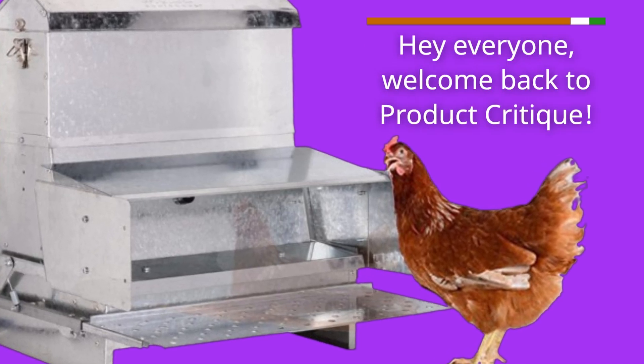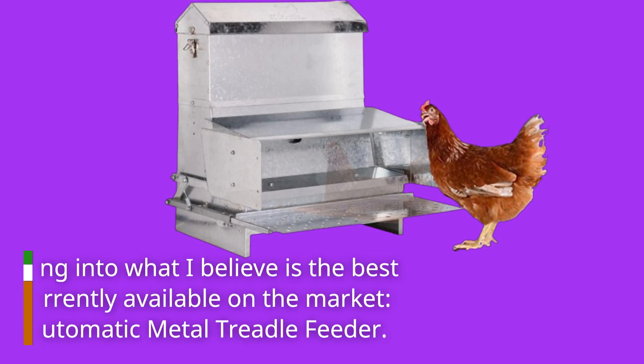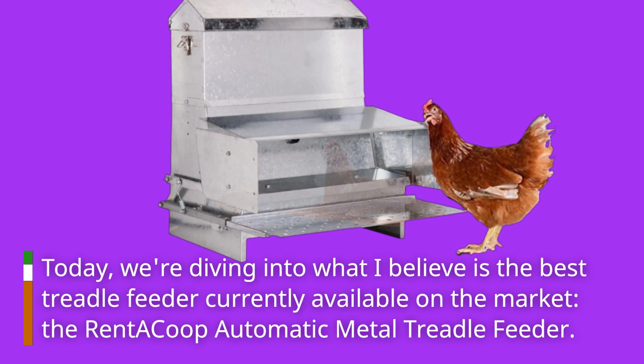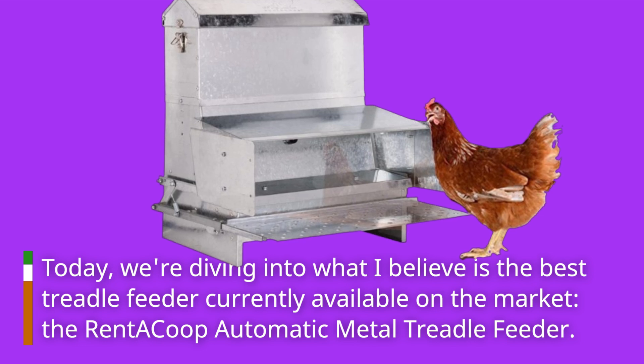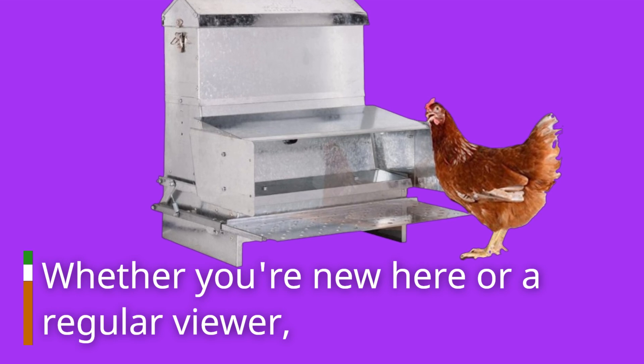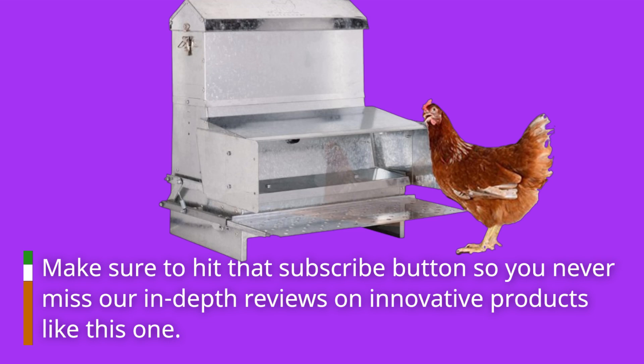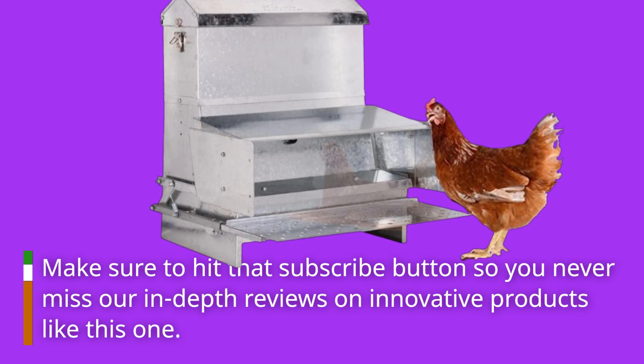Hey everyone, welcome back to Product Critique. Today we're diving into what I believe is the best treadle feeder currently available on the market, the RET-E Co-op Automatic Metal Treadle Feeder. Whether you're new here or a regular viewer, make sure to hit that subscribe button so you never miss our in-depth reviews on innovative products like this one.